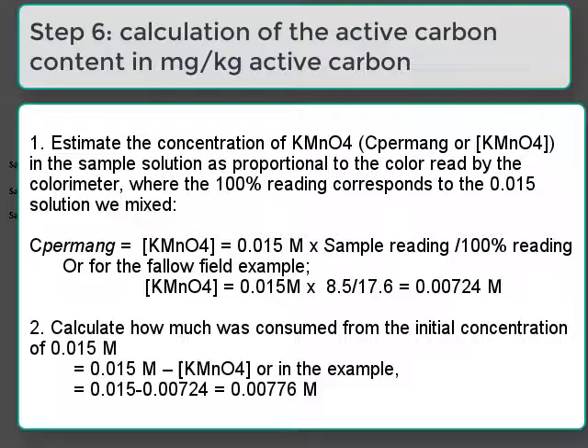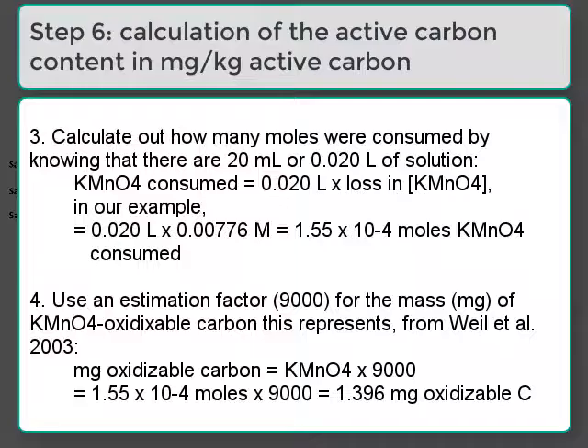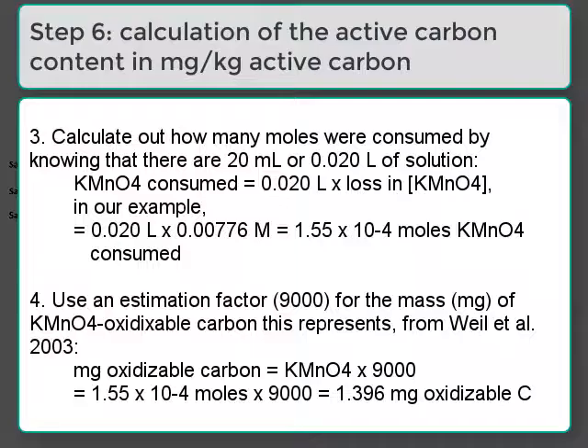These are the calculations needed to determine the active carbon reading for the soil. In the first two steps, we figure out how much permanganate was consumed by reacting it with the soil. Next, we use this change in concentration and the volume of the solution to calculate the moles of permanganate consumed, then convert this to milligrams of oxidizable carbon. When we divide those milligrams of oxidizable carbon by the initial weight of soil, we get the content of active carbon in the soil.